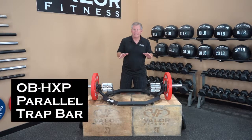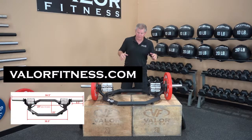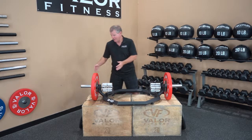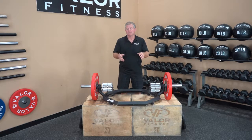This is the Valor Fitness OB Hex trap bar. Check out the website — we give you the footprint dimensions that show the space it takes up on the floor: your length, your depth, your height, and also the length of the sleeves for your plate selection. Let's go over some features and benefits.